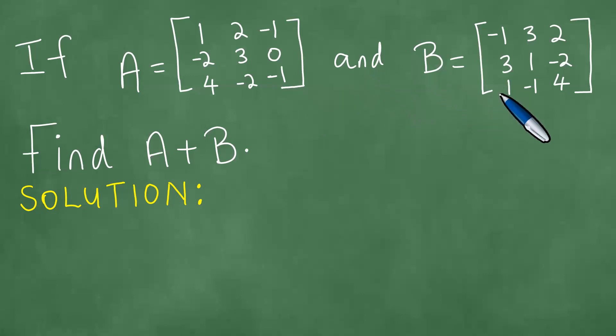Matrix B is the 3x3 matrix with the entries minus 1, 3, 2, 3, 1, minus 2, 1, minus 1, 4. And we are attempting to find the sum of the matrices, and this is what we do.